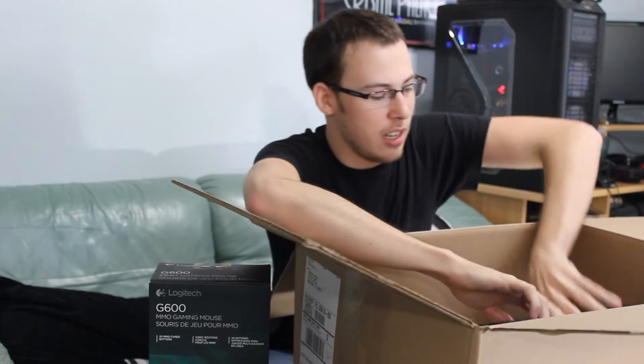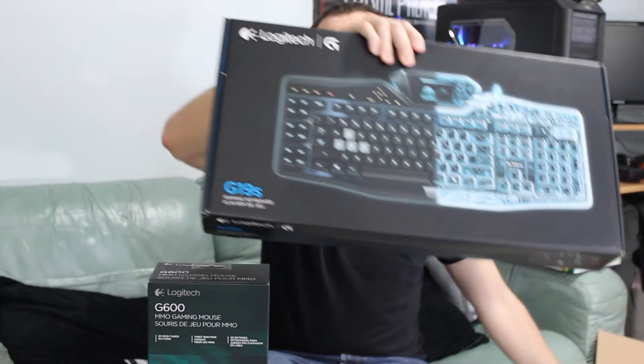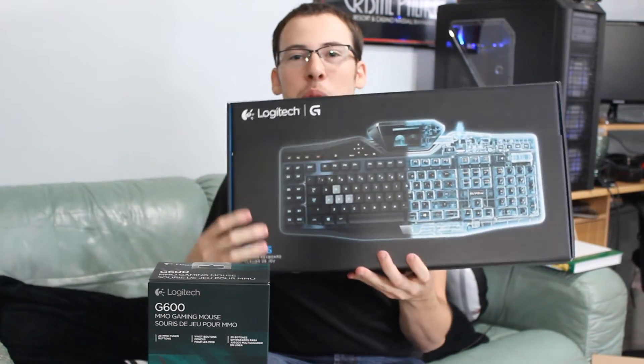And then we have secondly the Logitech G19S. Bam! Look at that — beautiful, beautiful, beautiful. And here's a little picture real quick.